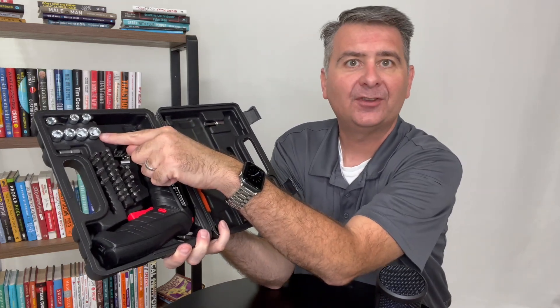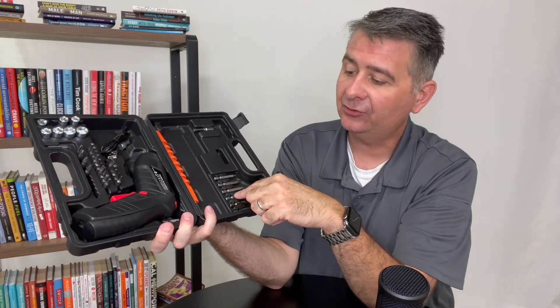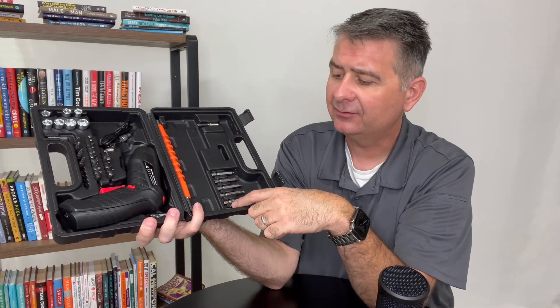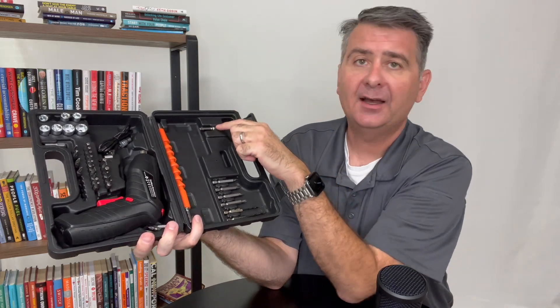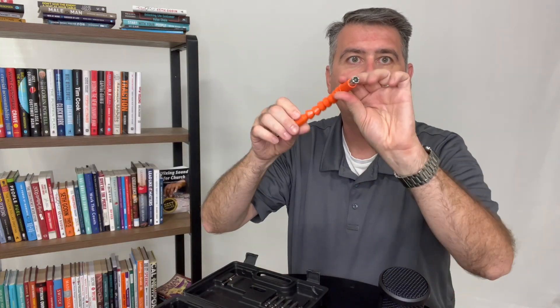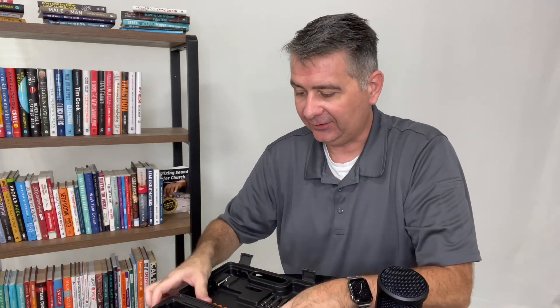It also comes with sockets that fit it, which is really unique. It comes with more screwdriver tips, a couple small drill bits, an adapter, and this cool flexible tip so that you can bend around a corner better or fit other things.